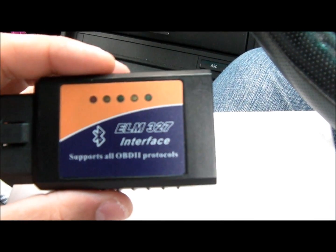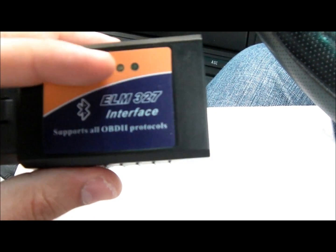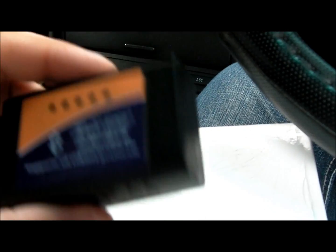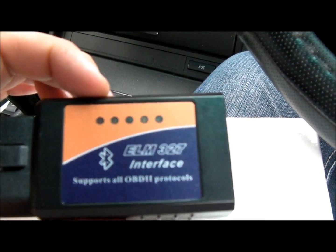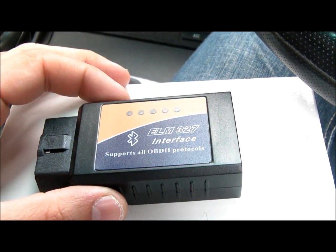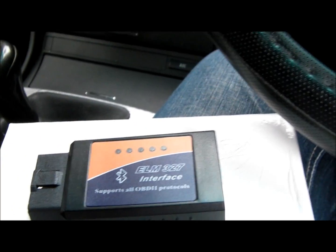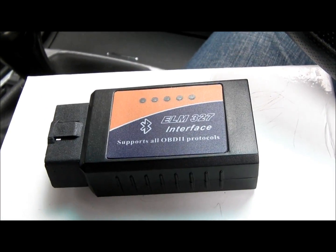Hello everybody. From quite some time I wanted to review this ELM327 interface module. I have got two of them — one is a USB which I can plug with my laptop, and the other one I ordered was a Bluetooth one. Bluetooth will make it easier, so if I wanted to connect to my car on OBD protocol 2, I can easily connect it using my mobile phone, a tablet, or even my computer.